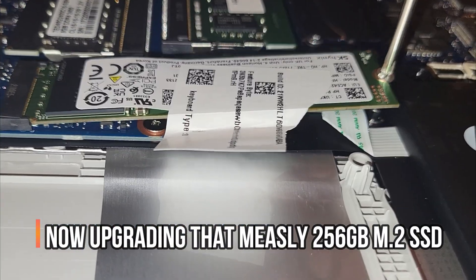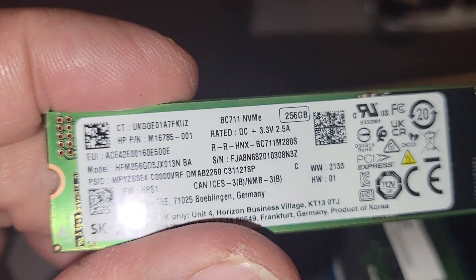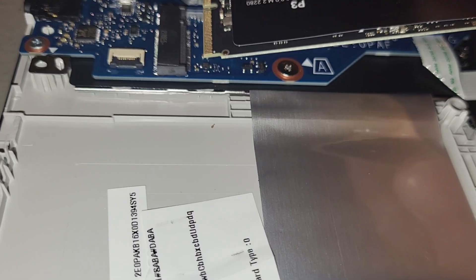I'm determined to do some 4K editing on this machine, so the measly 256GB M.2 just won't do. For $40, this Crucial 1TB just seemed like the right thing to do, and yes it increased the performance as well. This turd is starting to smell better.